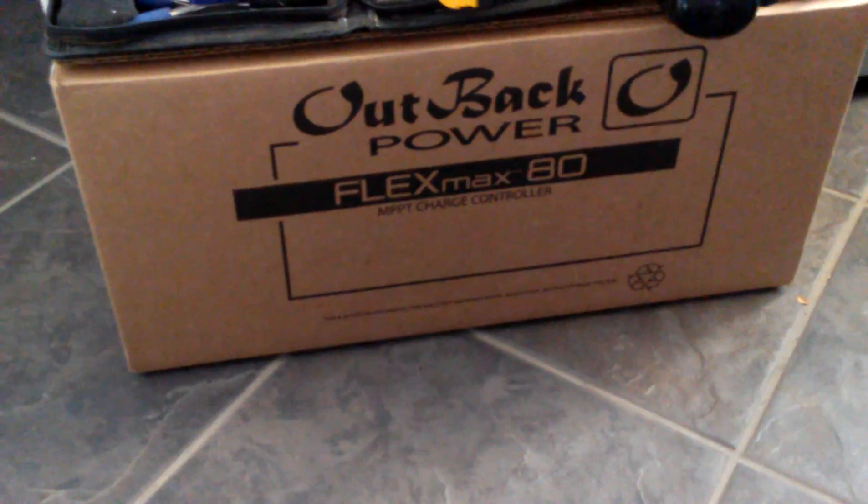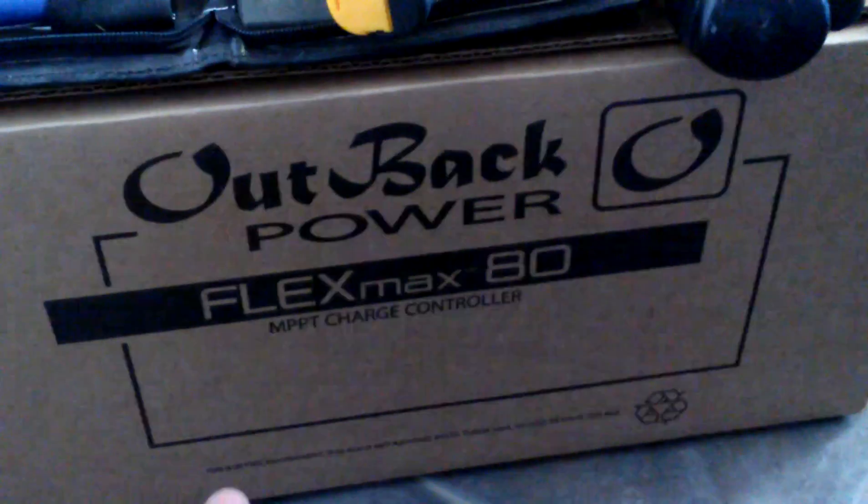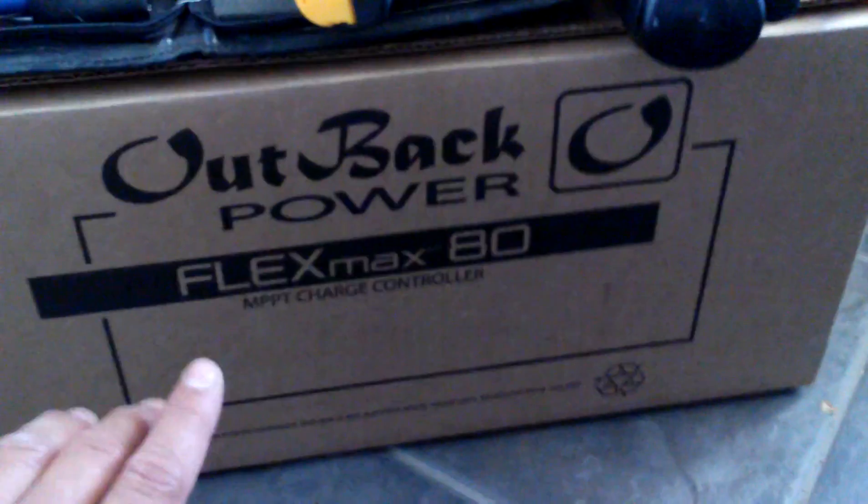I'm waiting on my Outback inverter — I already have the Outback Flex 80 charge controller, which can handle up to eight solar panels. I'm only doing six right now. The Outback inverter is a 24-volt inverter, so I'm upgrading from this 12-volt setup. I'll also have six more batteries and a much bigger inverter and charge controller.